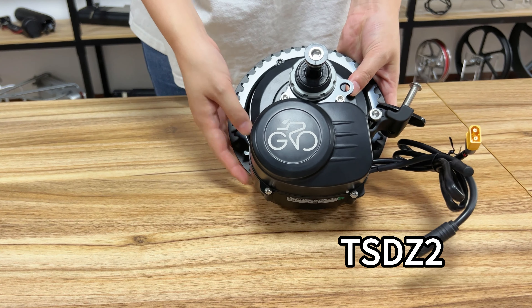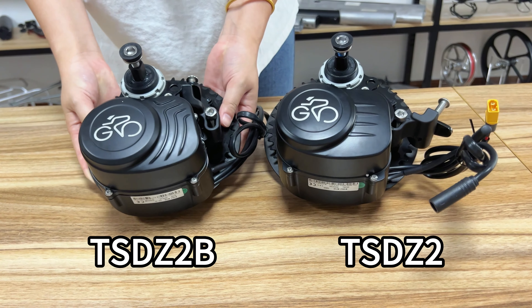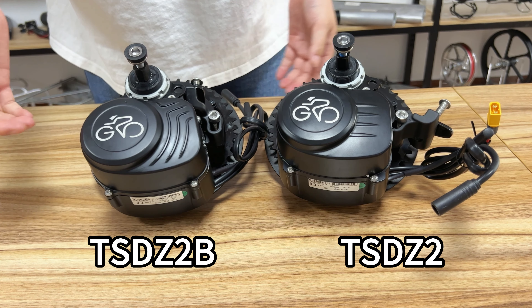Hello, in this episode we are going to talk about TSDZ2 and TSDZ2B, and what upgrades have been made to these two motors.